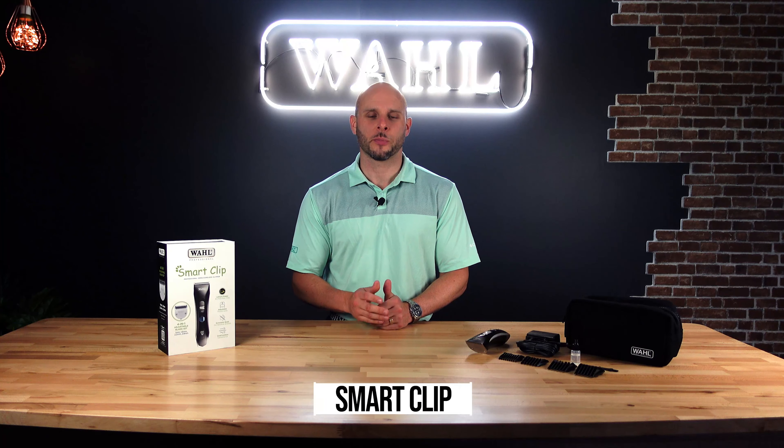Hi and welcome to Wahl Australia. Today I want to walk you through what the new Smart Clip cordless clipper has to offer.